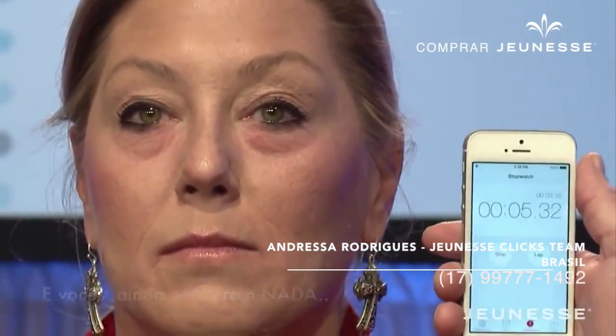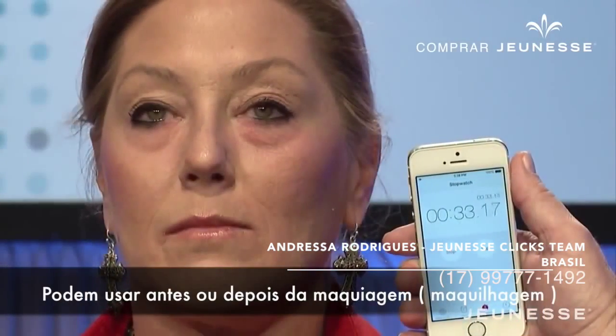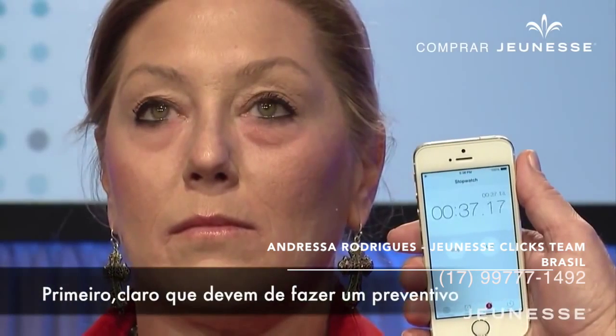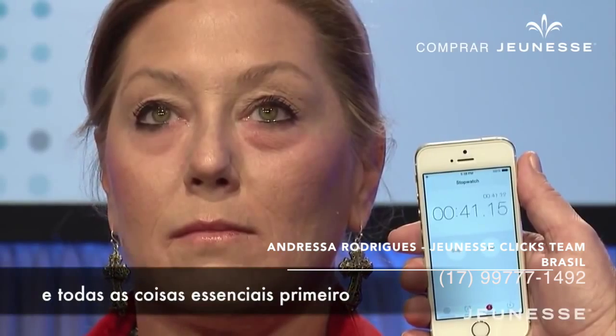Okay, I'm going to start a timer. You can use Instantly Ageless before or after your makeup. First of all, you want to do all your preventative maintenance and all the good stuff first.